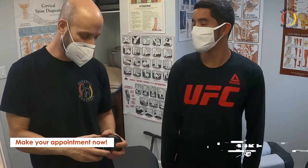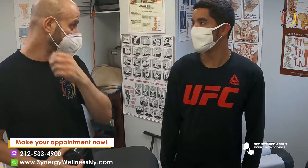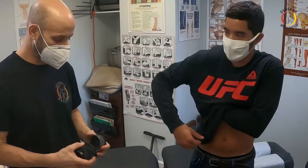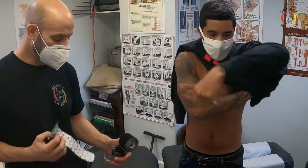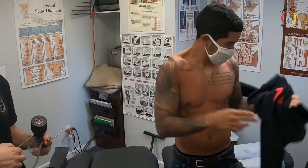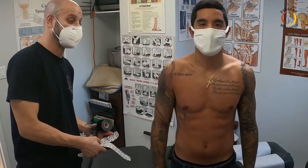Dr. Dave here with Synergy Wellness Chiropractic and Physical Therapy. Today we've got Eric here who separated his AC joint in jiu-jitsu. So he does a lot of martial arts. Why don't we show everybody what we're dealing with here? So you'll be able to see it for yourself. He said to me that he felt like it was off, and you could just see it — you don't even need to feel it.